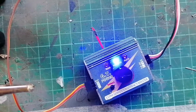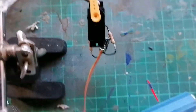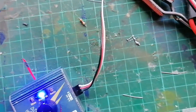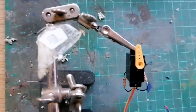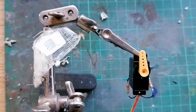Using a servo tester, select neutral and connect it all up. You've got a speed controller powering it, so let's put the right voltage through and then click the button to put it on auto.